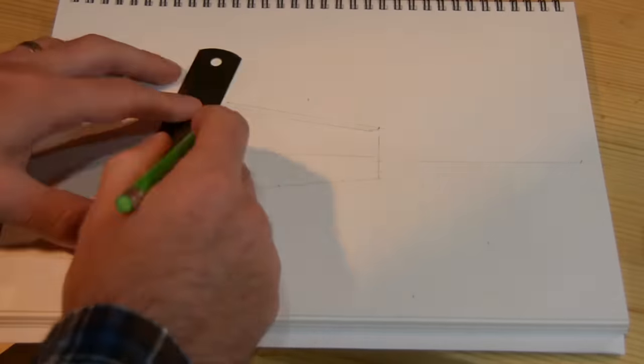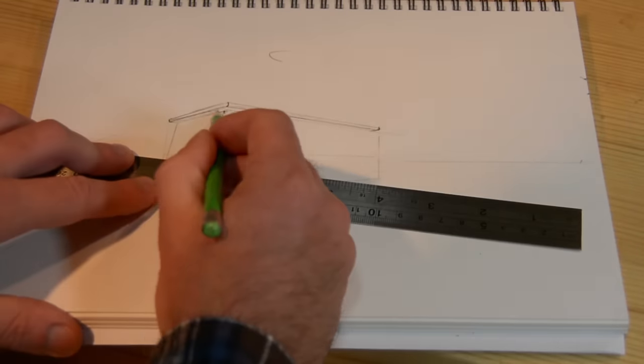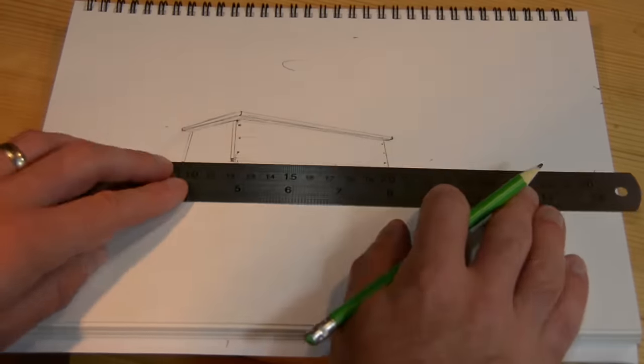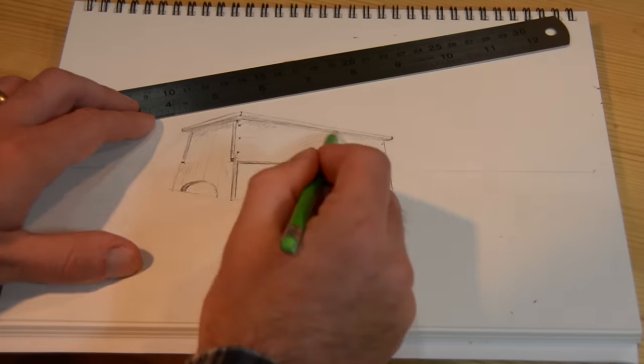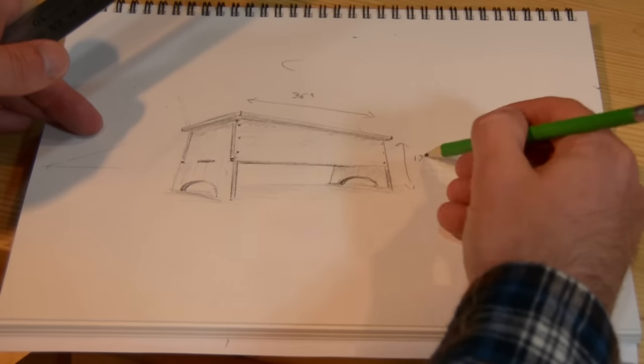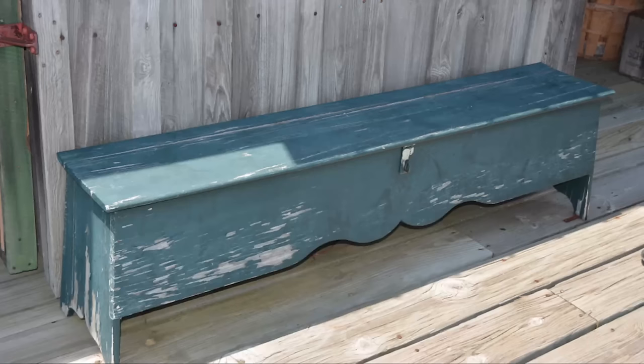I saw a bench at the Chesapeake Bay Maritime Museum and it looks a lot like the Viking tool chest. I thought that's the perfect prototyping project — and this doesn't have to be a saw till. It can just be a bench that you put stuff in. This is a picture of the bench that I saw at the Maritime Museum.